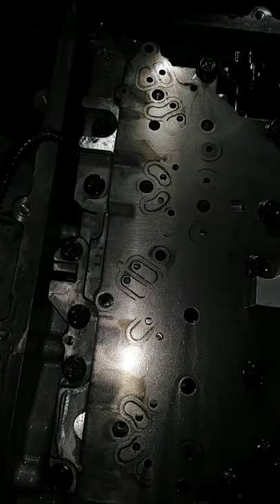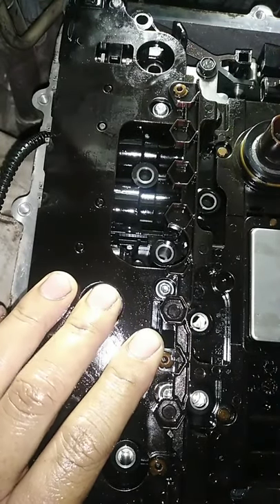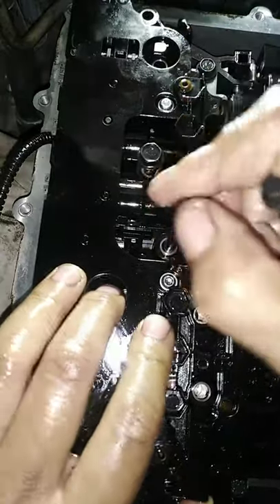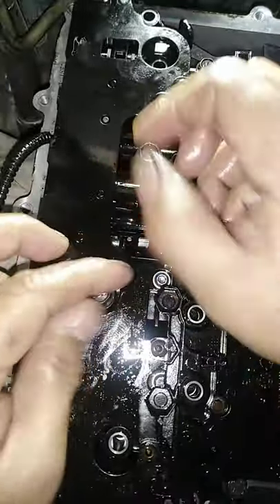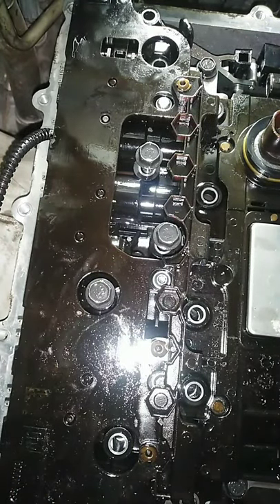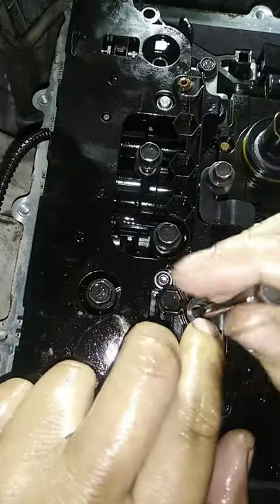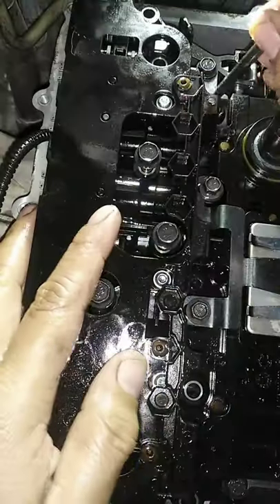Now we're going to install the transmission control solenoid — the transmission control module. Be careful with the bolts, guys, because sometimes the bolt comes short and sometimes they are tall. Here on the right side it's eight millimeter — it's long.